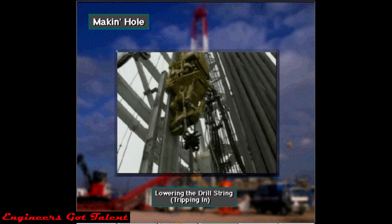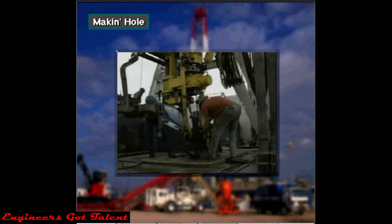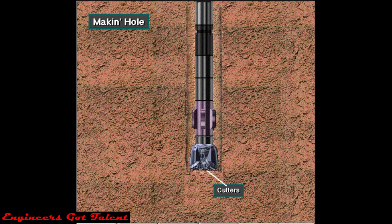For the bit to drill, surface rig equipment has to rotate it, unless it's rotated by a mud motor. Equipment also has to put weight on it, to force the bit's teeth, or cutters, into the formation.